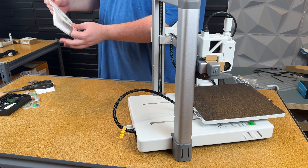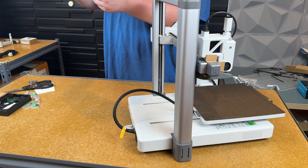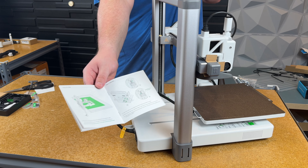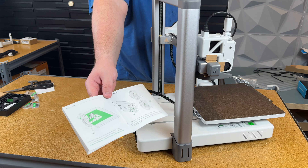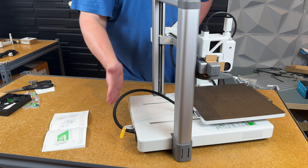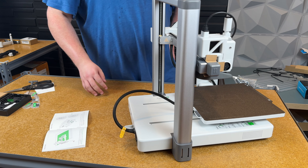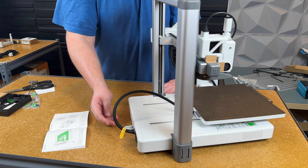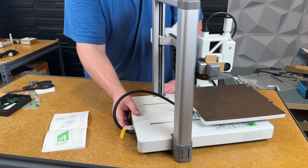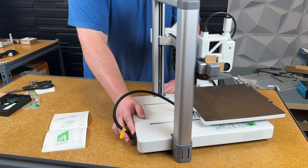Now we need to flip the printer over. There's a suggested way to do this — let the back hang off the edge of the table. This is actually why the recall happened: to avoid putting pressure on the cable here, which you can damage. When pushing this back, make sure you don't have any issues with that cable.